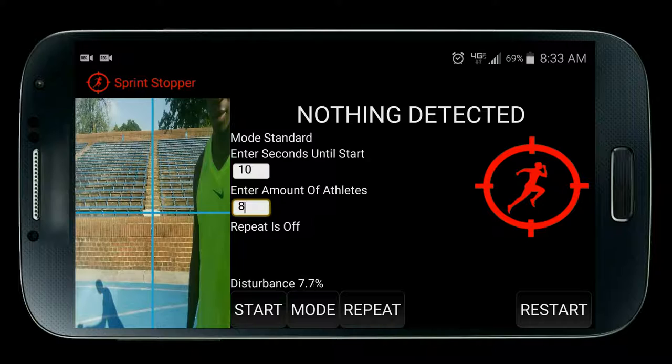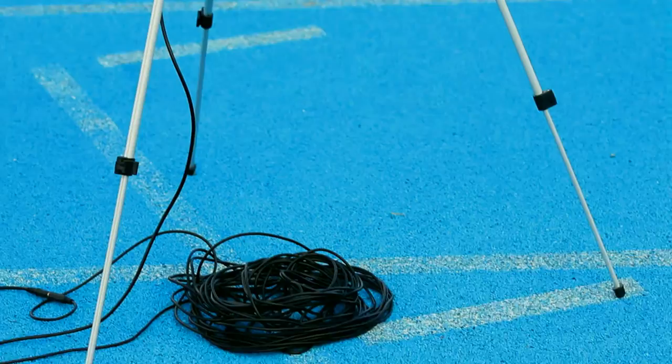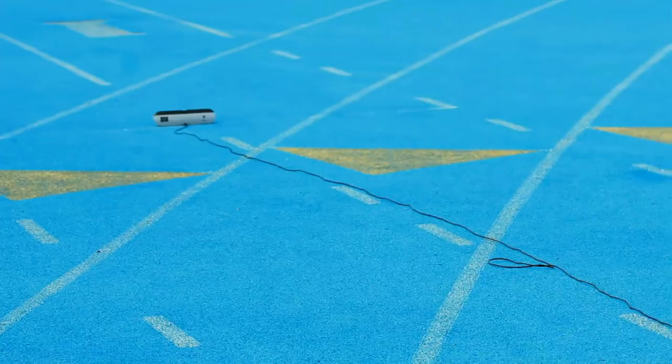There are various methods to receive the beep sounds while at the starting line when using Sprint Stopper. If you're close enough you can use your device's built-in speakers. You can use a 3.5 millimeter audio cable and connect your device to speakers, or just use Bluetooth speakers.